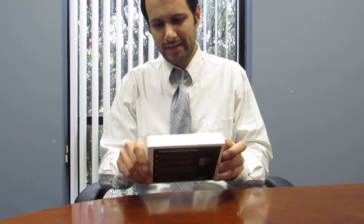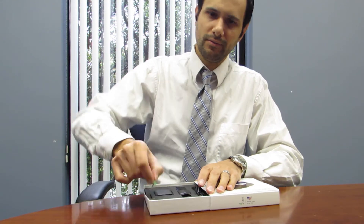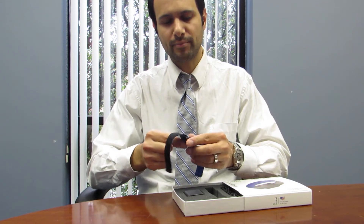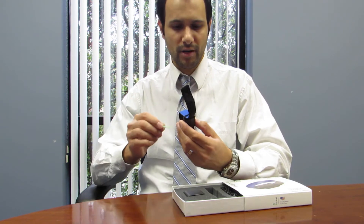Welcome to Focus Labs. We just wanted to take a minute to show you how easy it is to program Revibe. When you get your new Revibe, just open the box, take it out, look for your programming tool, which is green, and take your Revibe out. It comes from the factory pre-programmed on setting 1, or mode 1.